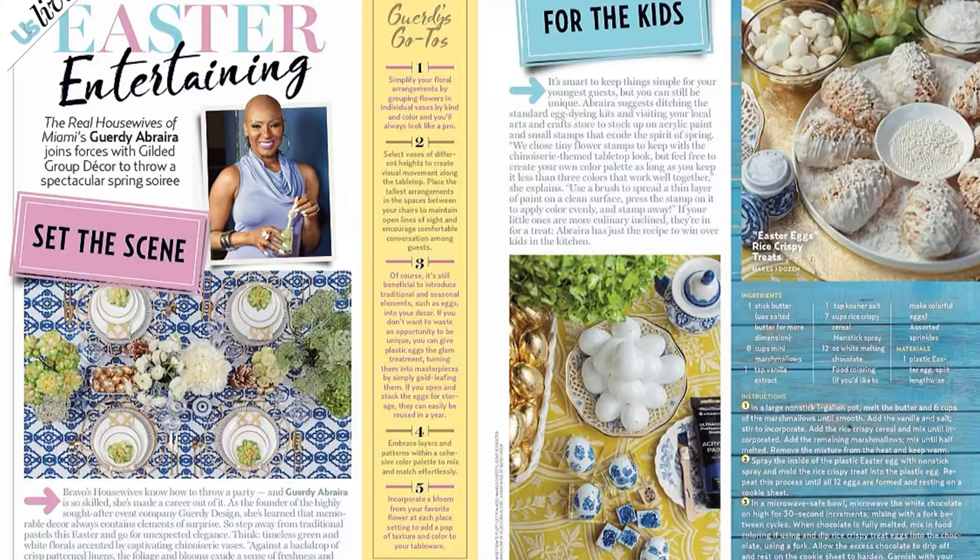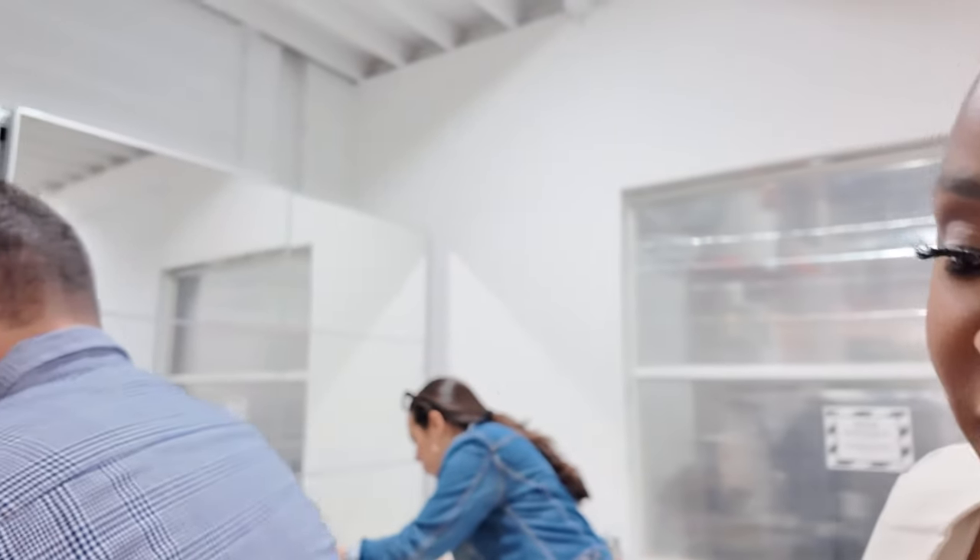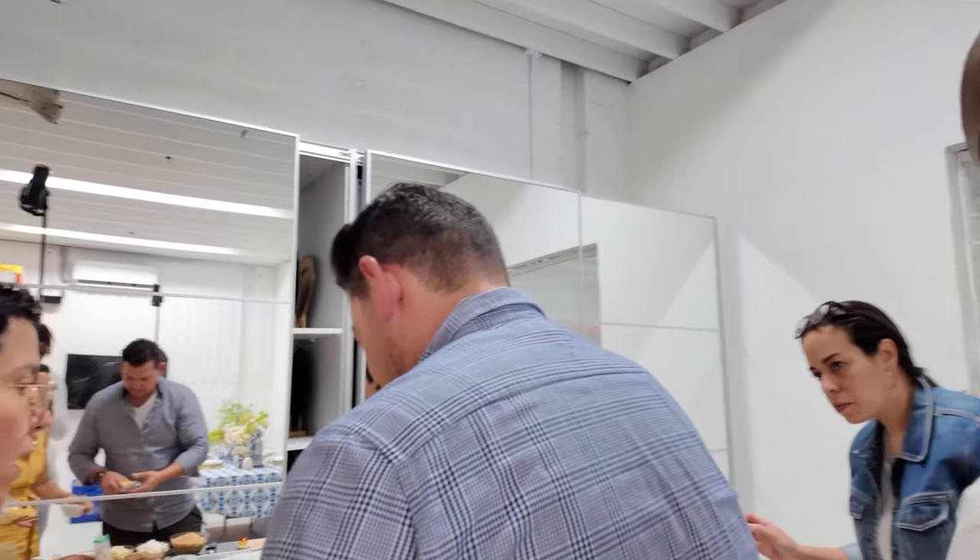Have you seen my Easter decor feature on the latest US Weekly magazine? It's out on newsstands now. This is the photo shoot we're doing for US Weekly — they asked us to give you guys trending tips for Easter. They tapped me on the shoulder, and I'm sitting here with Chef Aaron at Guilty Group, creating an amazing photo op to give you great ideas for Easter.